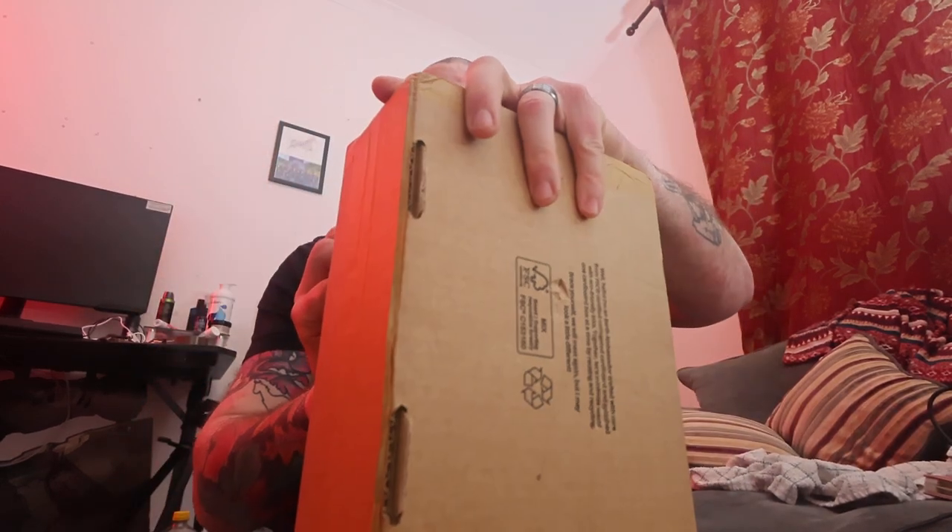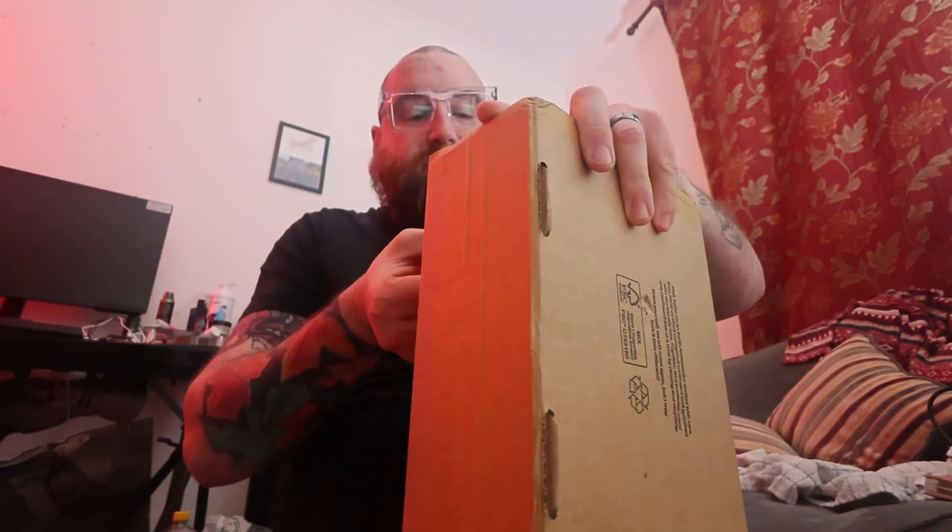This is like my third unboxing video in the last half hour. This one's interesting. This is from CX. I think... I can't remember if I did it or not.